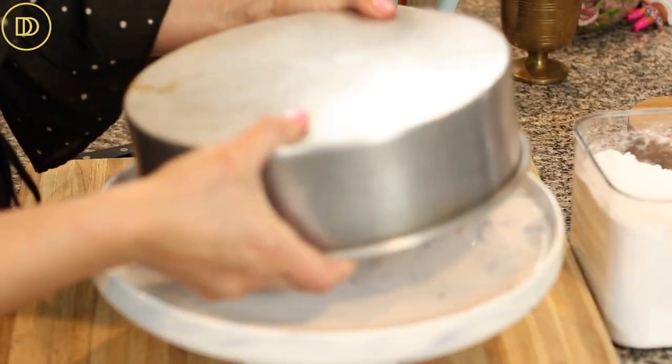My cake took 55 minutes to bake. At the 45-minute mark I checked it with a toothpick and there was still wet batter, so I let it bake for 10 more minutes. When I checked again, it was completely cooked. The toothpick should come out clean or with some cooked cake crumbs attached — that's how you know it's done. Let it cool completely.